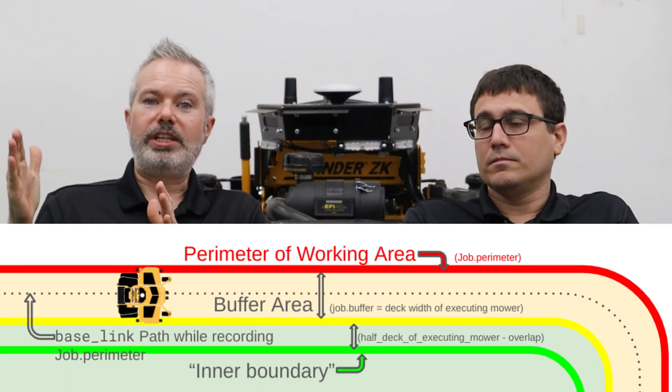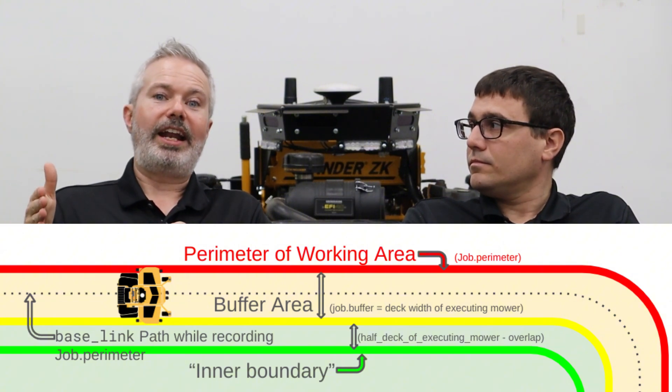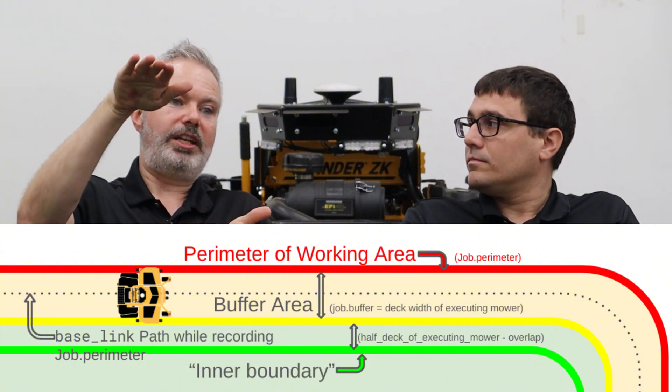That's feature one — the new interface, which is doing great. The second thing is an all-new way to map. A lot of our customers have been asking for a way to map closer to obstacles, and we're proud to say we did it. We've done it in conjunction with safety standards work we are doing with OPEI on the task groups for large-scale commercial autonomous mowing. What we now do is use the outer deck edge to record the map — when you press the map button to record a job, we use the outer deck edge.